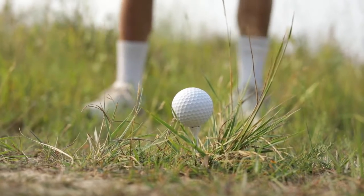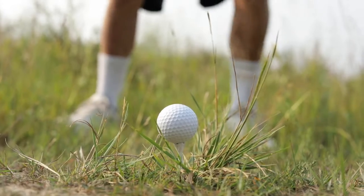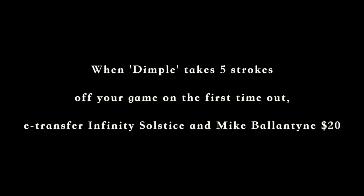And then you set up as usual, take your practice swing, and then after focusing on that little dimple, swing away, and you will pipe it down the middle of the fairway. Piped it! Piped it!